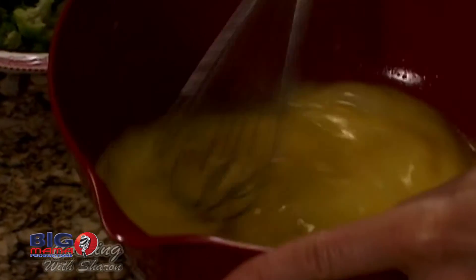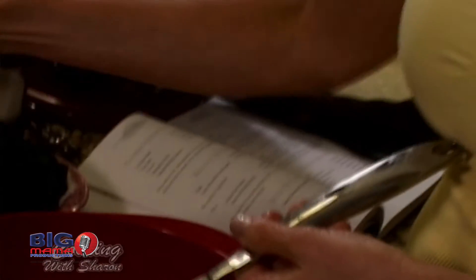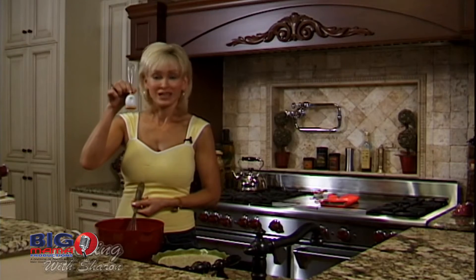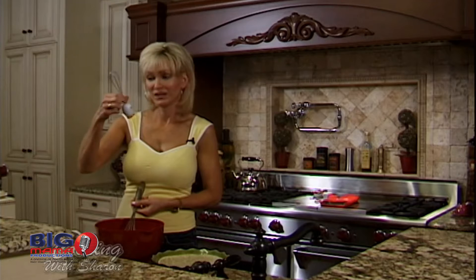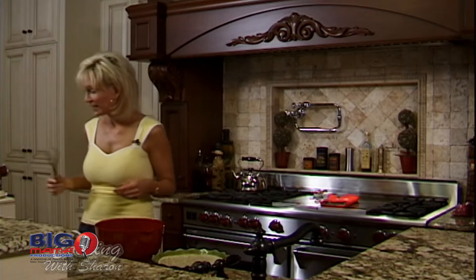I have four children and I try to include them as much as I can in the cooking, but sometimes there are days when you don't want them in the kitchen. This is a little whisker we found at some store — one of my kids picked it out and I bought it. I thought, why not? Then they had their own little whisker. Six to eight eggs.